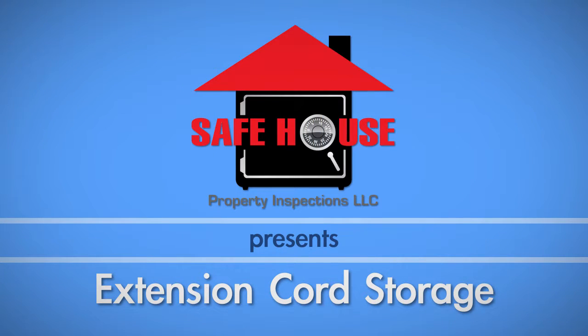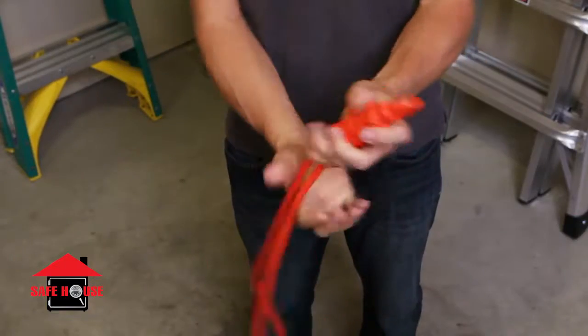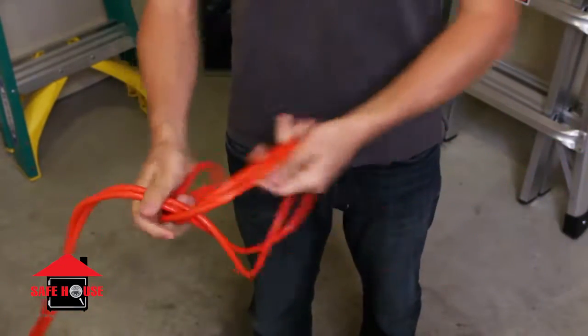In this video, we show you a technique for keeping your extension cords from tangling by tying a series of slipknots. With an untangled cord, plug the ends together. At the end with the plugs, tie a simple loose knot.